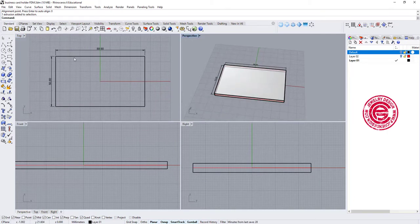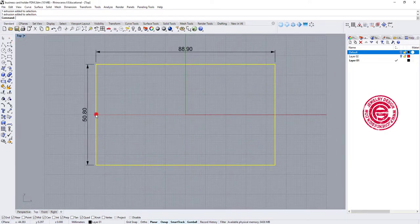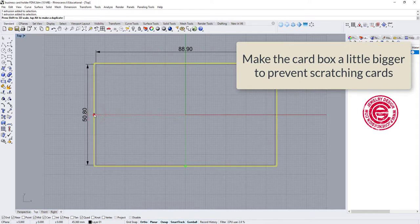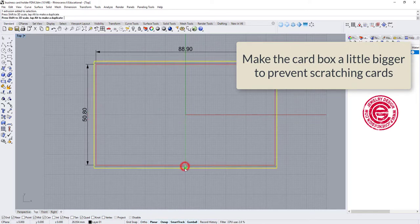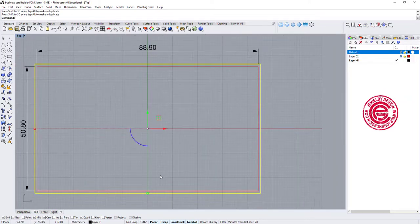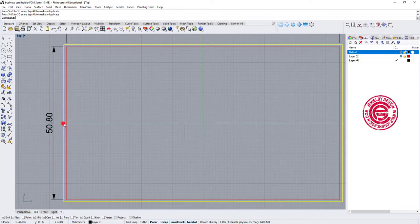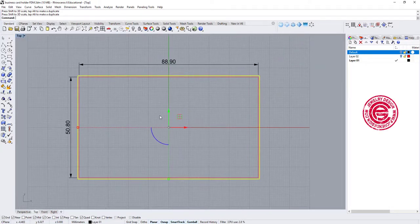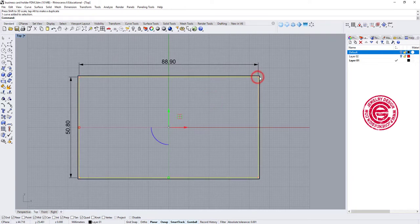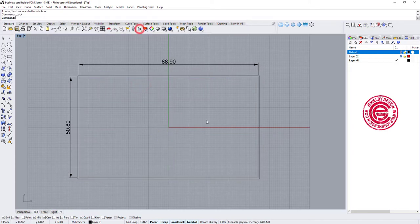Now we have this business card reference. We need to make it slightly bigger so the card doesn't jam inside the holder — giving it about 1 millimeter of room all the way around. You don't need it that big; just scale it back a little so it's not jam-packed. Since it's just a reference, I'm going to lock both of them so I don't accidentally click them, and delete this dimension.